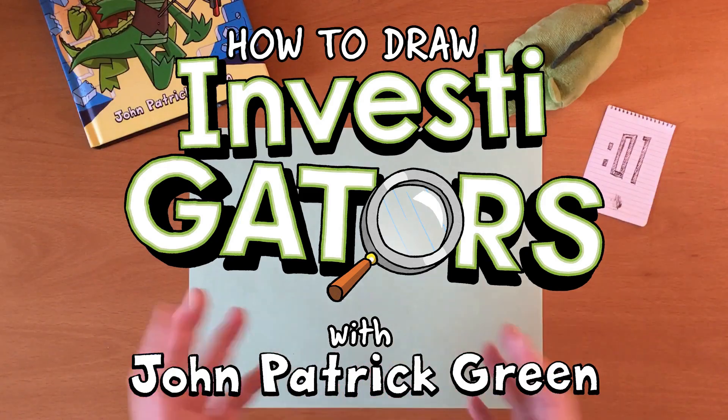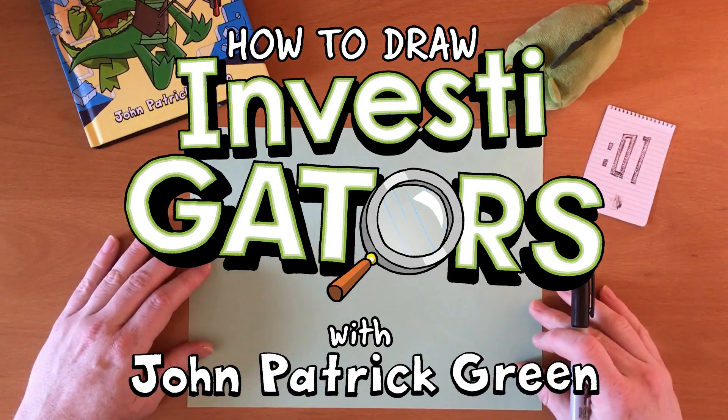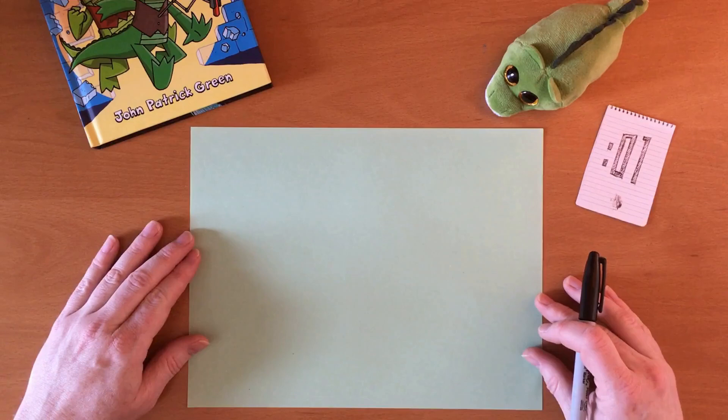Hello everyone! I'm John Patrick Green and I am the writer and artist of Investigators, and I'm going to show you how to draw some of the characters.